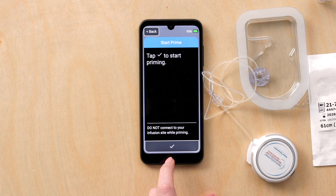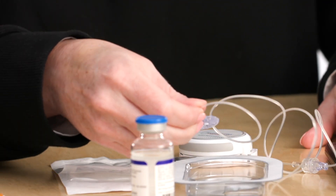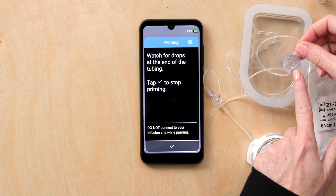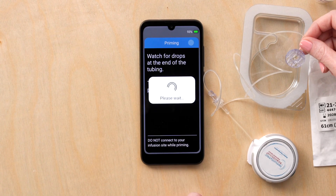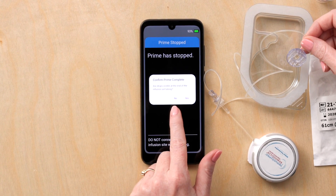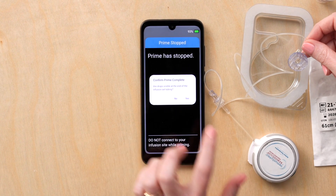Next, tap check to start priming. Observe for drops at the end of the tubing and press check when it's time to stop. Confirm that the prime is complete — there are visible drops at the end of the tubing. Next, connect to the infusion site and press check to start.